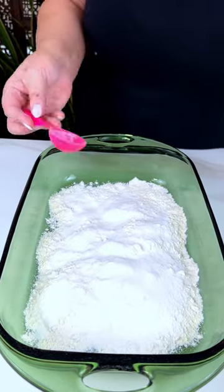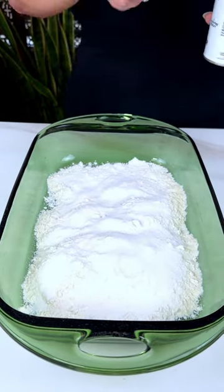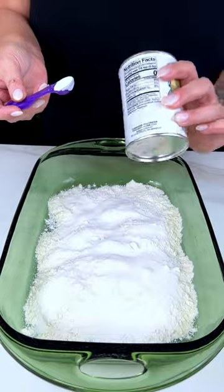This cake is going to be so good. It's going to look so pretty, and everybody's going to be so impressed. We're going to add two and a half teaspoons of baking powder.